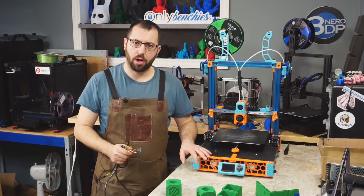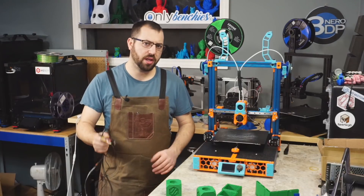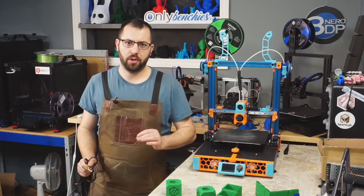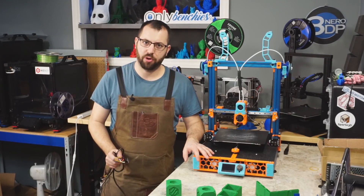So you've completed tuning input shaper on your 3D printer using an accelerometer and you're ready to go fast. I'm going to show you how you can do a quick and simple tuning test to find out the maximum acceleration you should be running your 3D printer at.